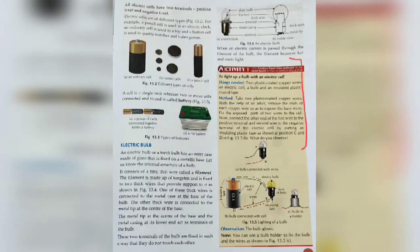Now we will discuss activity number 1: to light up a bulb with an electric cell. With the help of an electric cell, we will light a bulb. The things needed are 2 plastic coated copper wires, an electric cell, a bulb, and an insulated plastic coated tape.